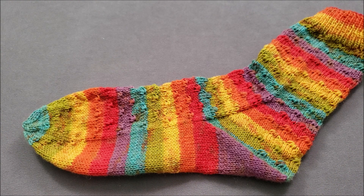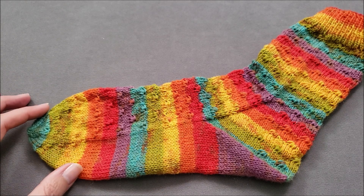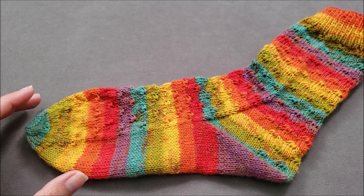Hi, I'm Ellen from The Chili Dog and today I'm going to show you how to knit a flower toe like the one I'm using here in my Sundog Socks. I like this toe shaping method because it's both pretty and functional.